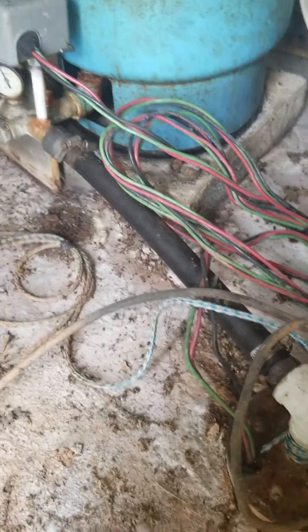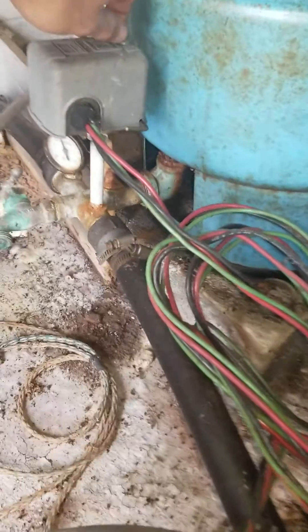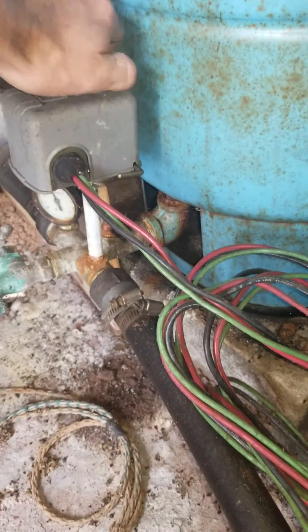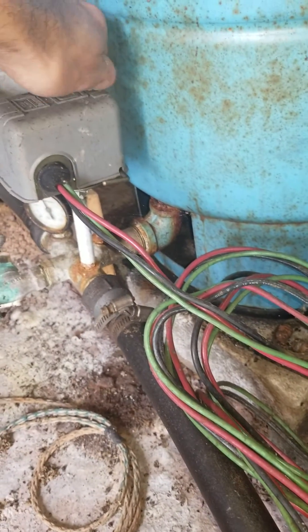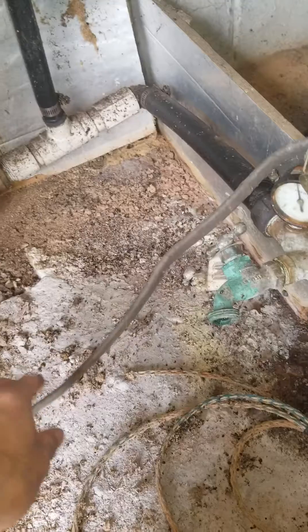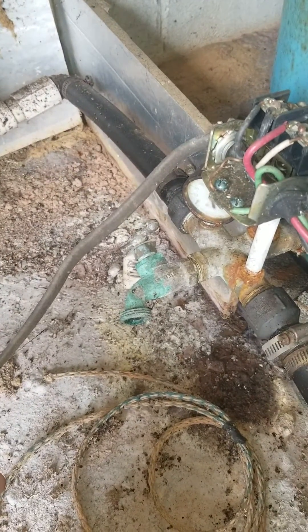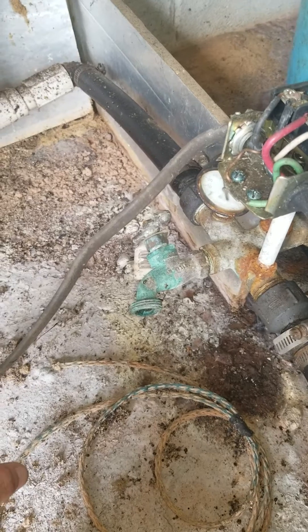A way to test at home: since your breaker is tripped, you would come to your pressure switch and disconnect your wires coming from the house. Disconnect your wires and then turn the breaker back on.